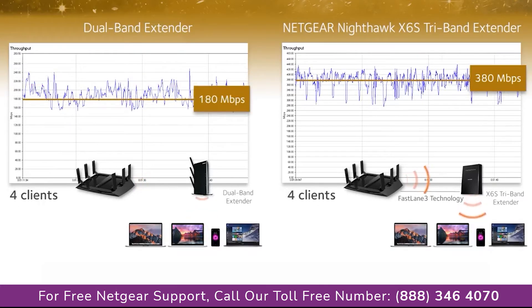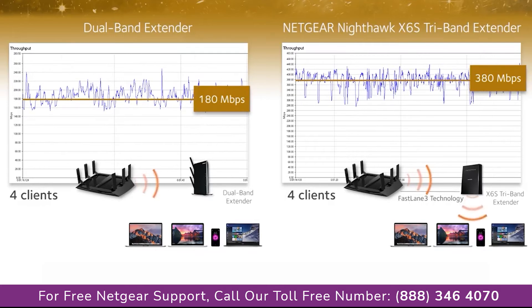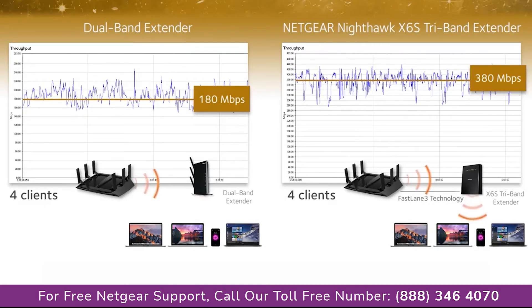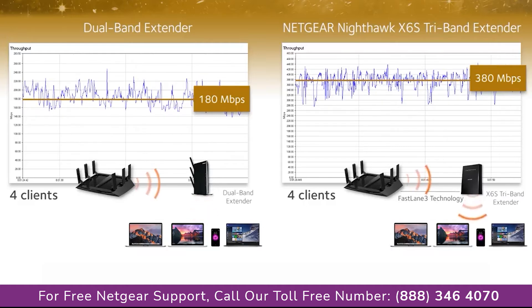But how many homes today have only two connected devices? As more devices get added, the combined Wi-Fi speeds of the dual-band extender is reduced because the devices compete for the same Wi-Fi bandwidth that is shared between the router and extender.